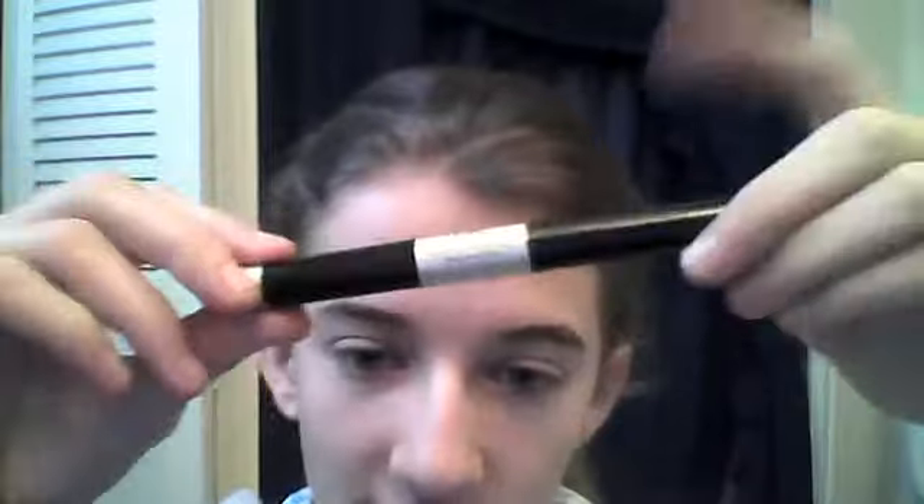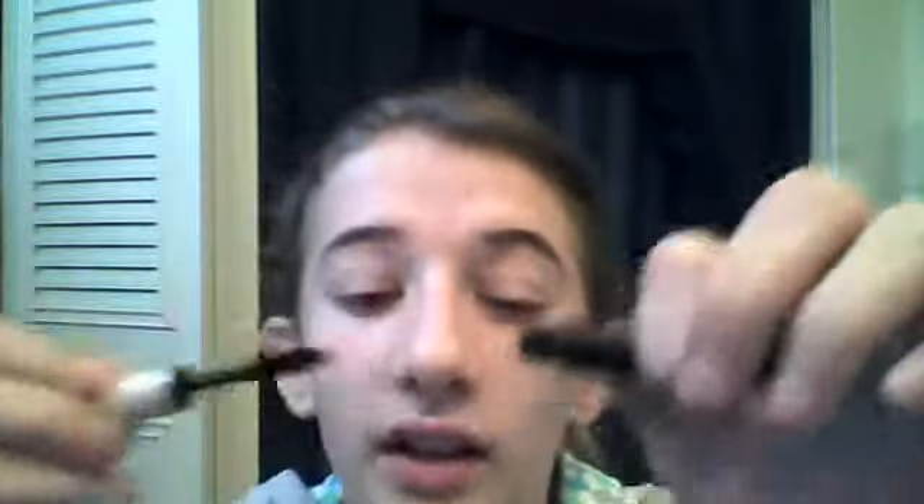Now for my mascara, I'm going to be using the e.l.f. black mascara. One side is waterproof and this side is regular. I'm not going to be too good at this — I'm just going to do it right here on the mirror and then I'll show you when I'm done. So now my eyes are finished and they just look like that, with my mascara.